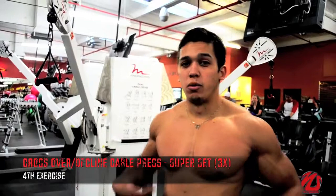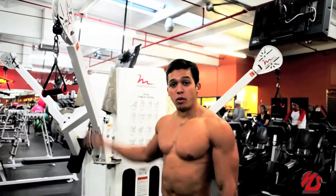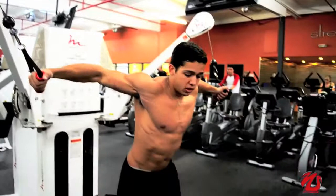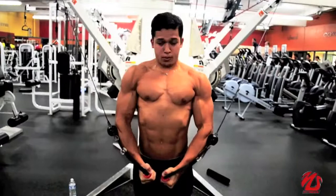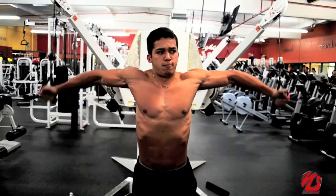For our last exercise, we're gonna work the lower chest. We're gonna do a superset with a chest crossover and a decline cable press. Position the pulleys on a high position, add the weight, grab both cables, move a little bit forward. With a bend in your elbow, you're gonna press down, focusing on your lower chest. Go all the way up.